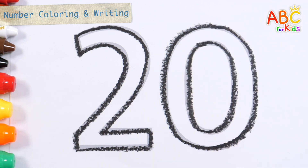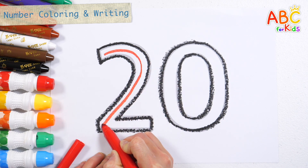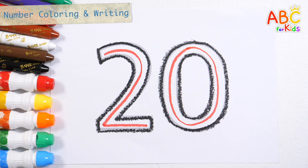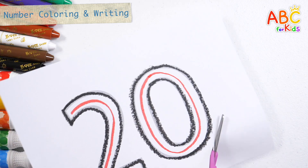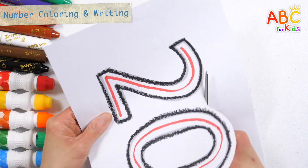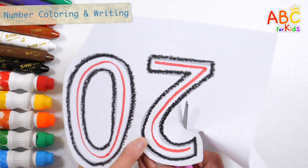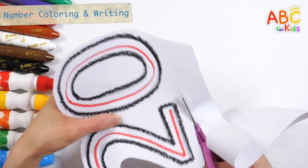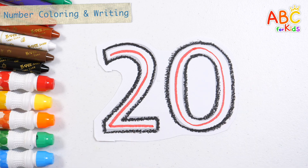20. Let's write down the numbers. 20. Shall we cut it out according to the shape with scissors? 20. Great job!